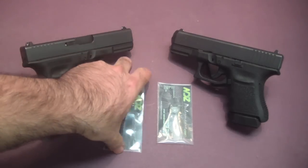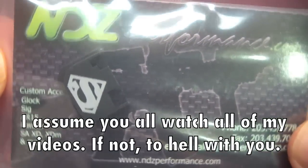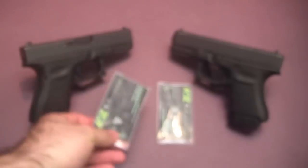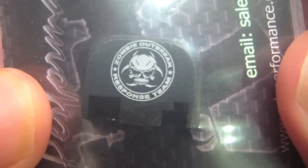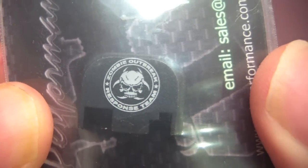I picked up a couple more Glock slide plates. Everyone knows I have a punisher one on one of my Glock plates. This one here is a Superman one. I also got one that's hard for me to read — it's so small — but maybe those of you who can see close up can read it: it's the Zombie Outbreak Response Team. Pretty cool.